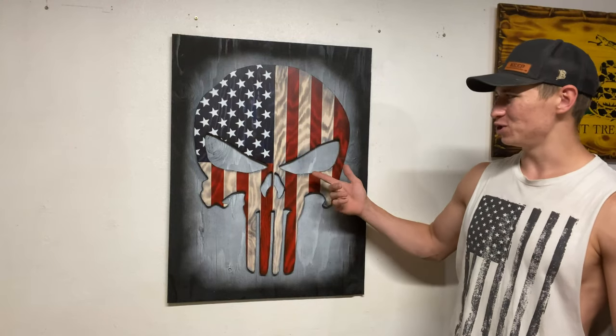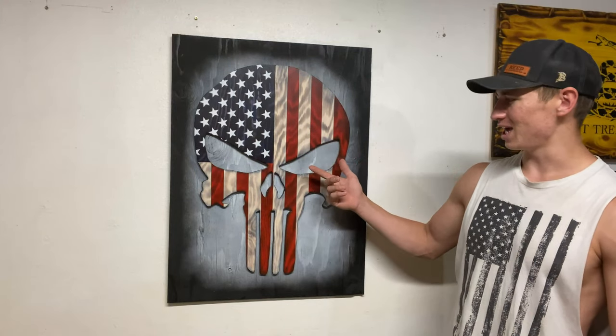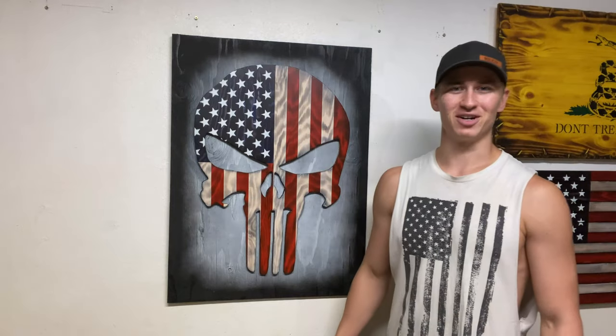What's up guys? Today I'm going to be showing you how I made the super simple wooden American flag Punisher skull. Let's get started.